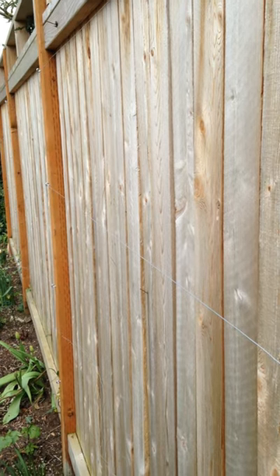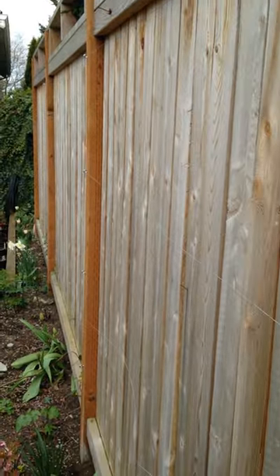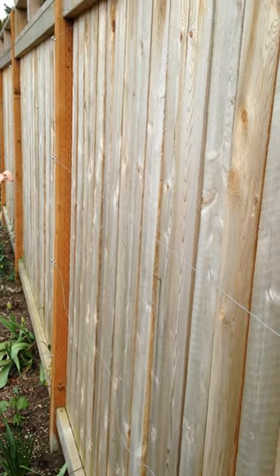When you have a long empty space like this one that you'd like to have it look more garden-y, you can hang different kinds of art on it, but what I really like to do is run wires.